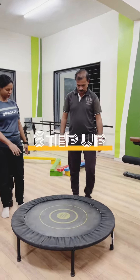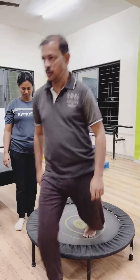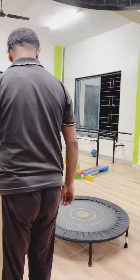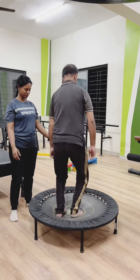Now he is stepping and jumping on a trampoline for developing balance and coordination. It also improves pelvic floor musculature and is beneficial for joints and proper weight bearing on the affected part.